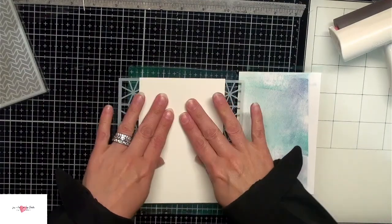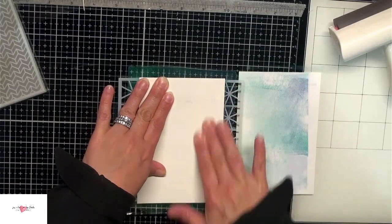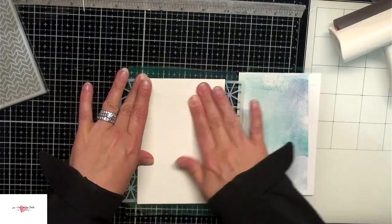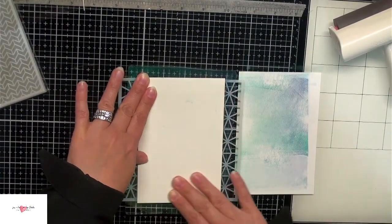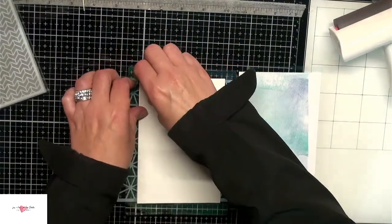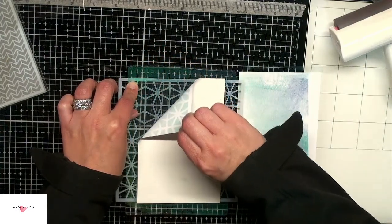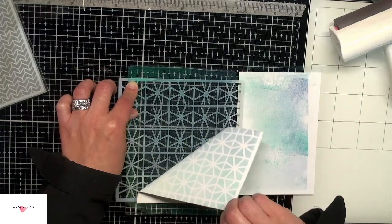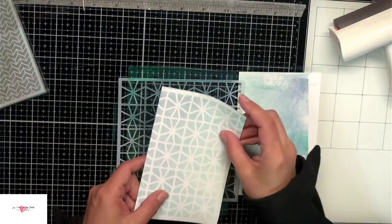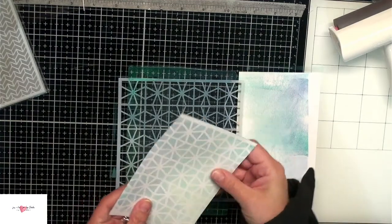This is just a geometric stencil I pulled out of my stash. I'm not sure where I got it but I'll link to something similar over at Scrap and Stamp. I'm laying this cardstock over top and using my fingers to press it down on the back. My fingers do get inky with this process but that's okay. If you're worried about that, you can put a piece of printer paper over top just so you don't get your fingers inky. Slowly pulling this off — I just love the geometric design and the subtle ink imaging on the background.